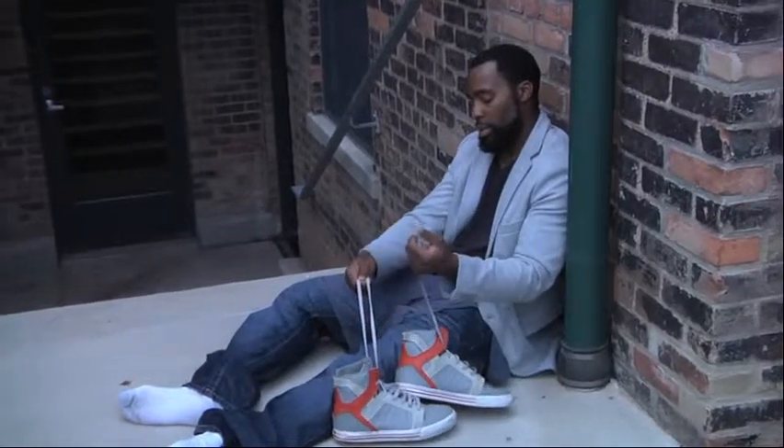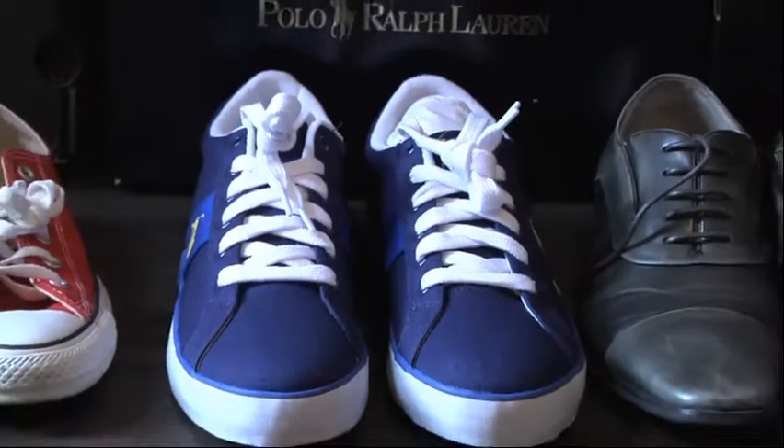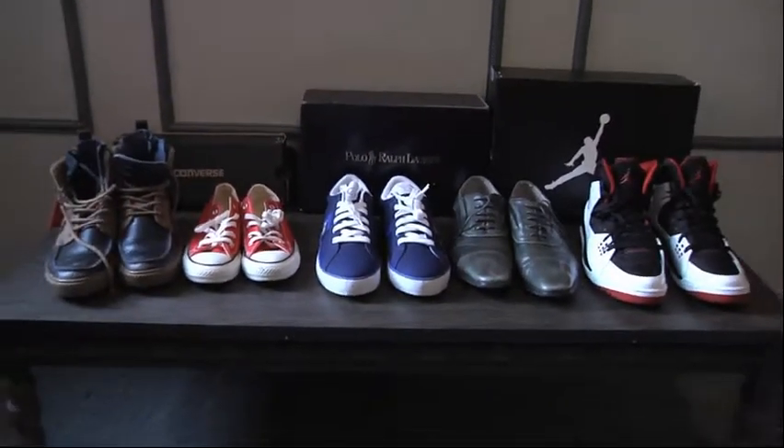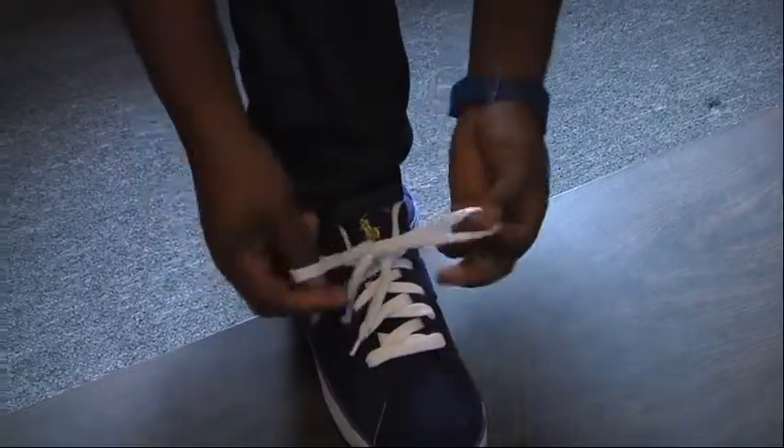Well, come on. I'll help you. In this how-to video, we're going to show you one of the ways to tie a shoe.